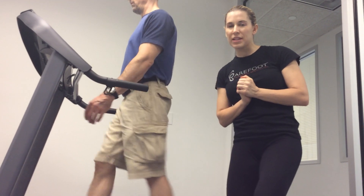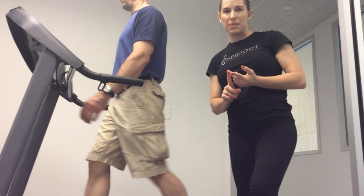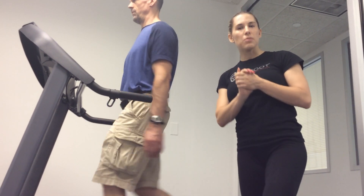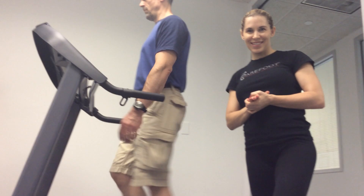The information that you gather from the lateral view, you want to compare to the posterior view, the anterior view, and your foot posture assessment. Use all of that information to create more effective corrective exercise programming and improve your client results. Thank you.